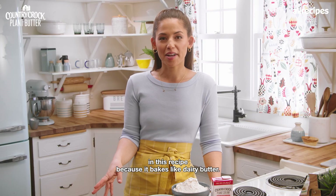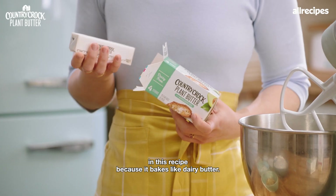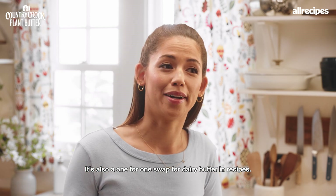I love using Country Crock Plant Butter in this recipe because it bakes like dairy butter. It's also a one-for-one swap for dairy butter in recipes.